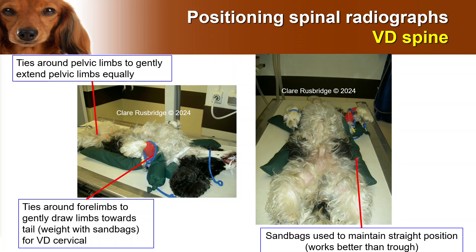You can also use the ties to draw the limbs gently towards the tail if necessary, especially if you're taking a cervical image.